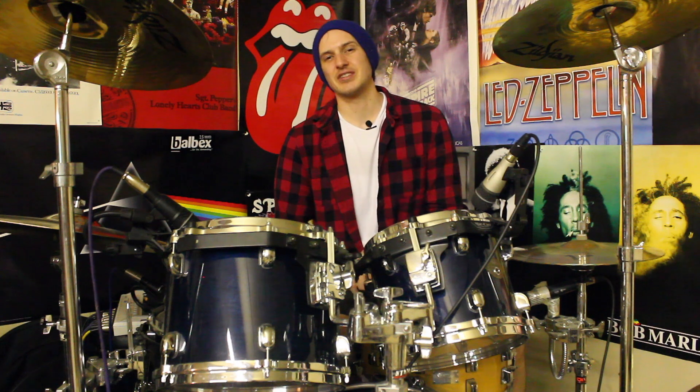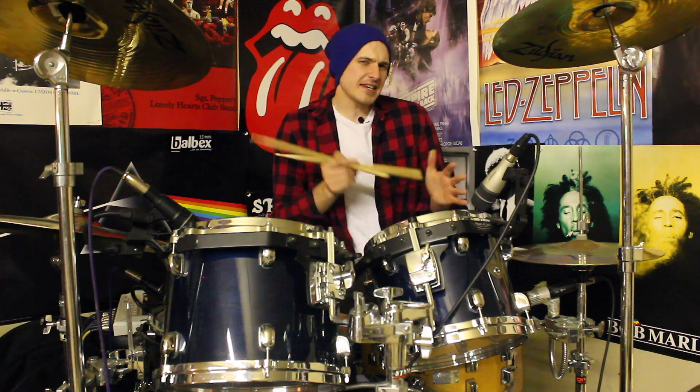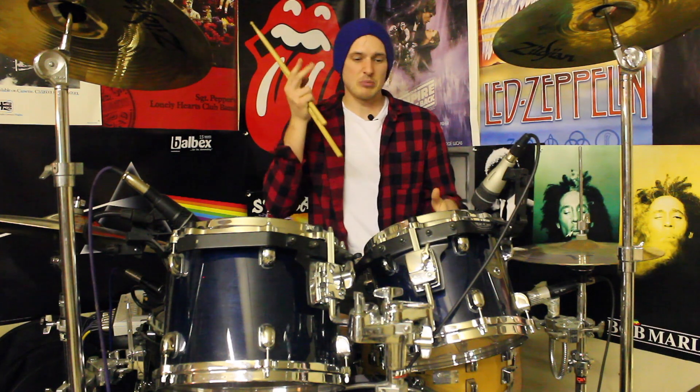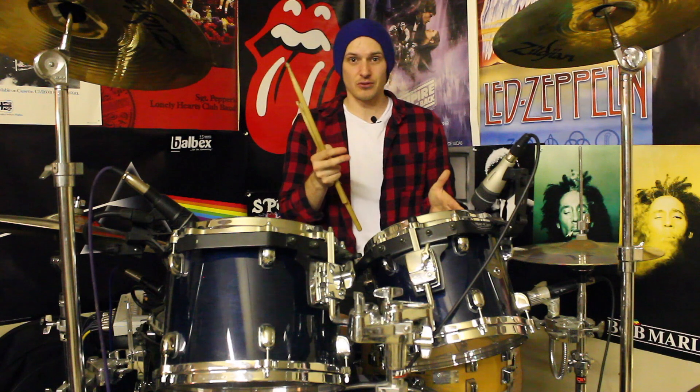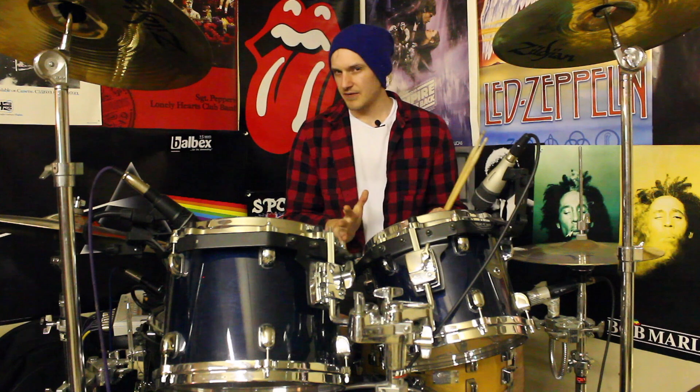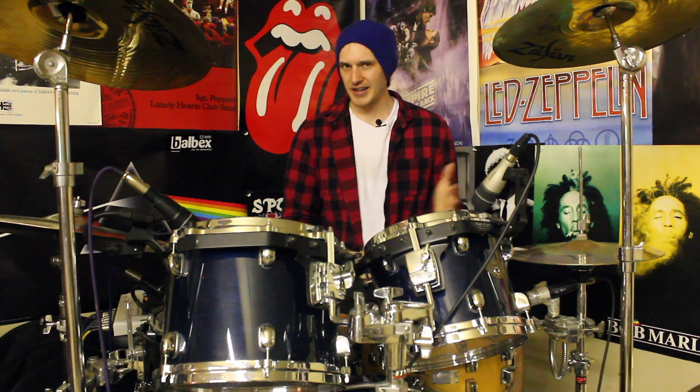Hey drummers, how's it going? It's Alex once again bringing you some more fun-free drumming ideas. For this week's lesson we've got a cheeky little single measure drum fill. We'll be using a six-stroke roll, some bog standard 16th note single-stroke rolls, and we've also got some parties in there for good measure. So if you like what you saw in the intro and you want to give this one a crack, stick around and I'll break it down.